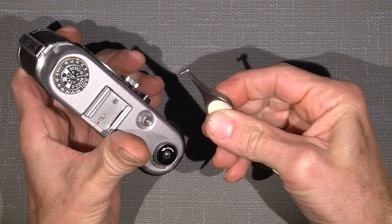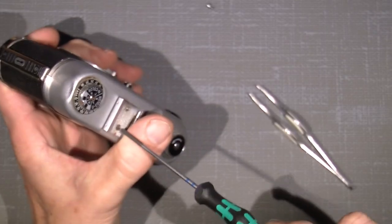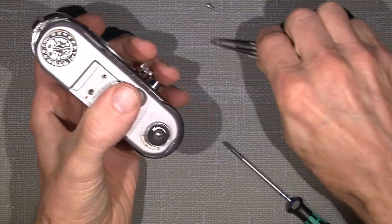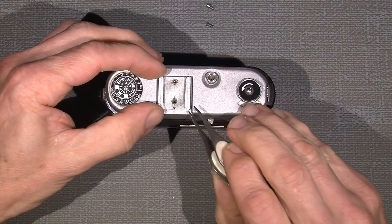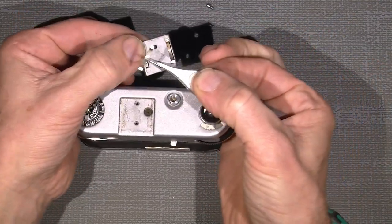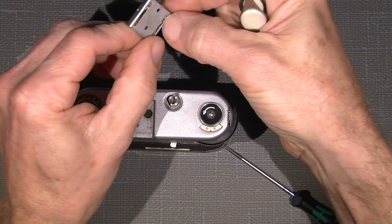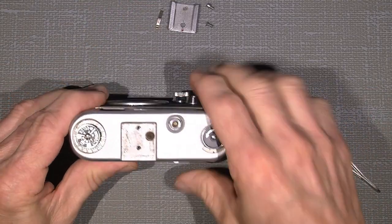I'll simply just take off the accessory shoe here — that's the easy part. The little screw here is a bit longer and different; the head is bigger than the other one, which is a countersunk screw, and the red dot you can see here has to face backward. There are two small long springs underneath here, which we can see when I turn it over — one sits in the accessory shoe. There shall be two.